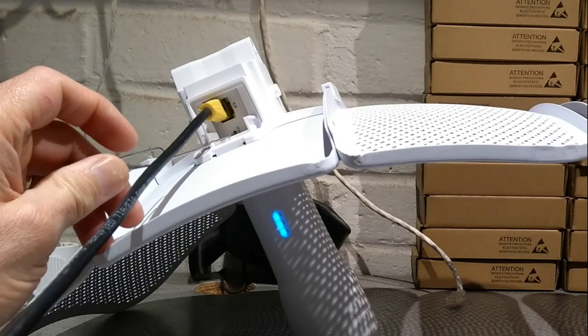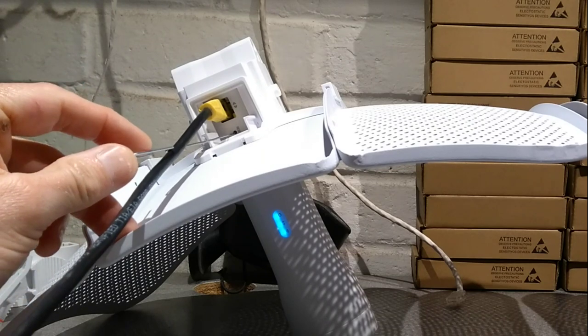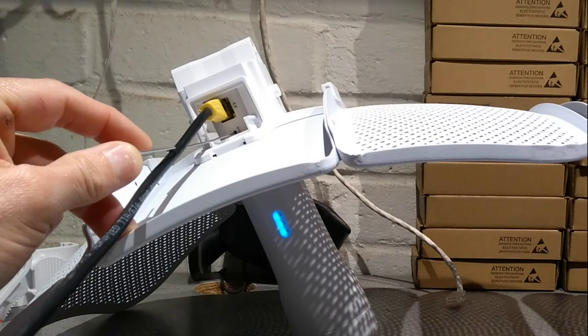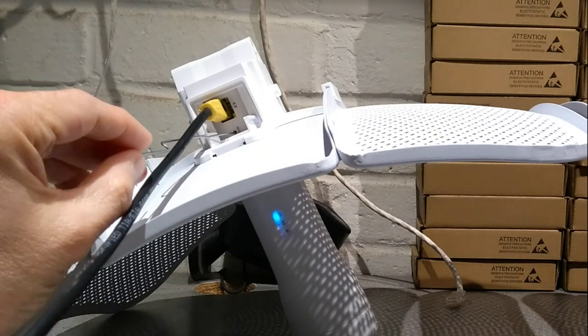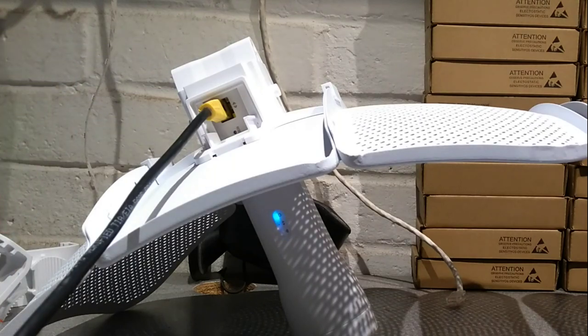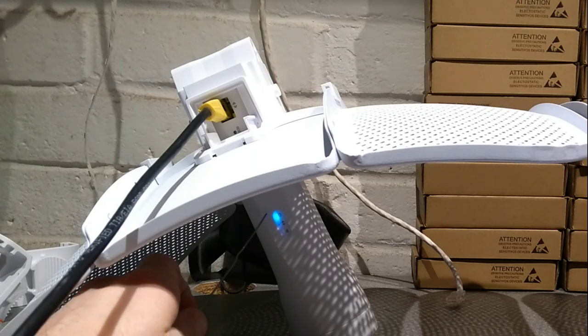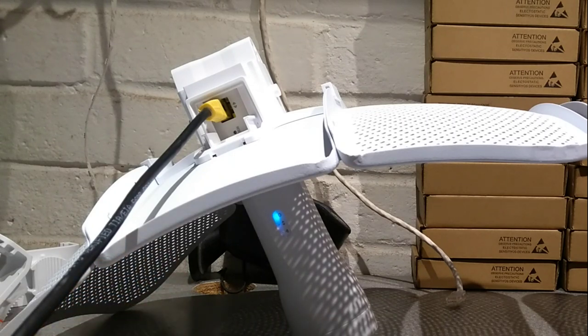I'm going to press the button now — the lights have started blinking and I've released the button. The power light has stayed solid blue, but the network or ethernet light and the wireless light started blinking, and that's it.